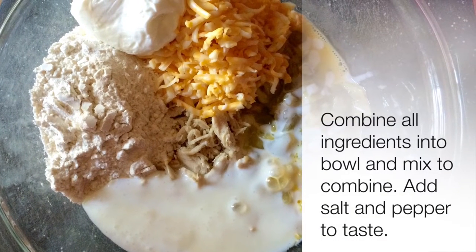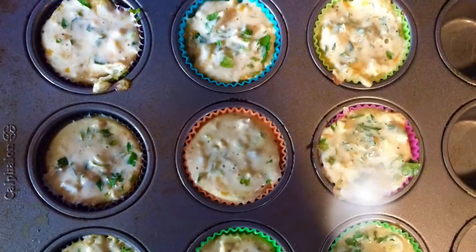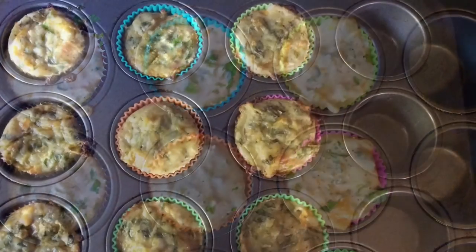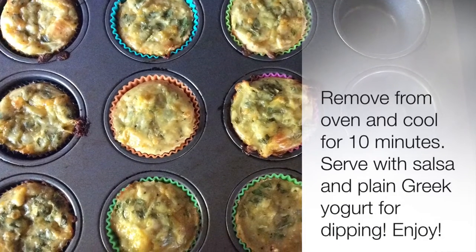Add all the ingredients into a bowl and mix to combine. Just add a little salt and pepper to taste. Now spray nine muffin cups with nonstick spray. Fill with the chicken mixture and bake at 375 for 30 to 40 minutes until golden and set.